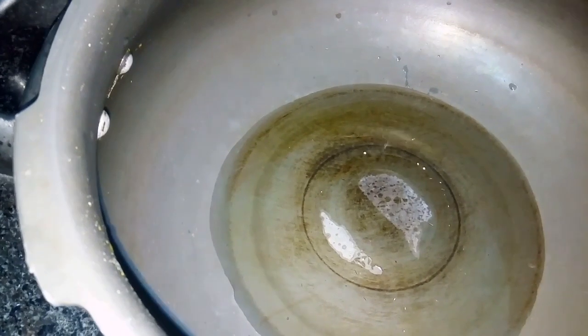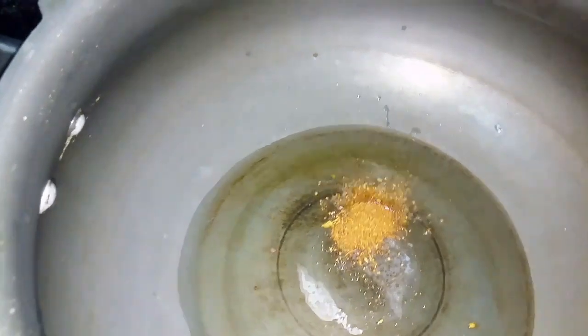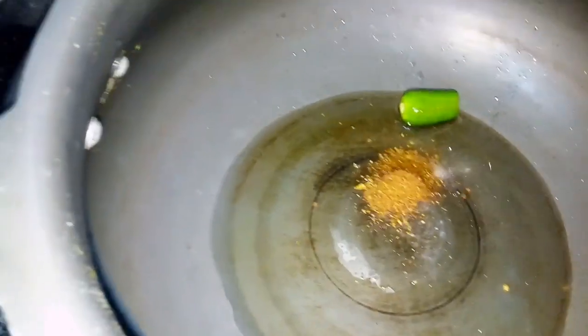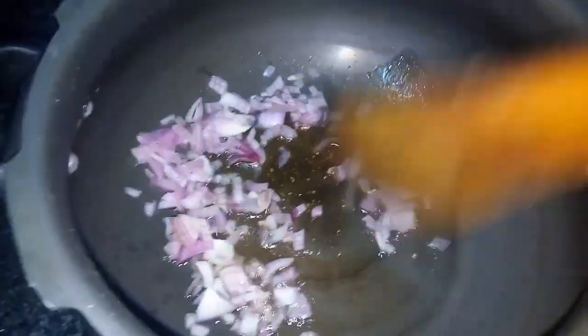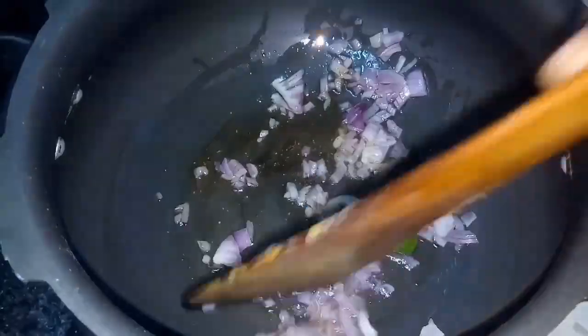We will heat it. We will add green chili — we will add half green chili. We will heat it in a cup or a bowl.